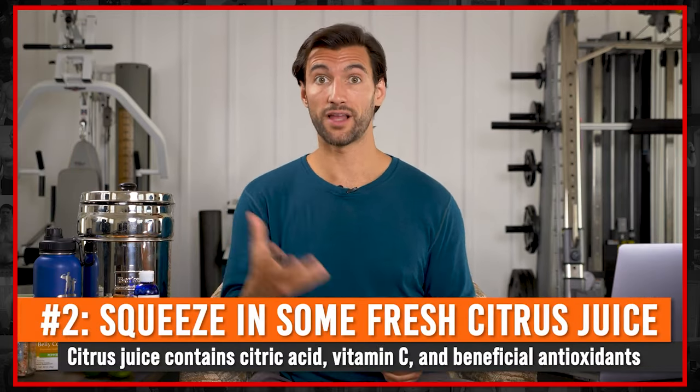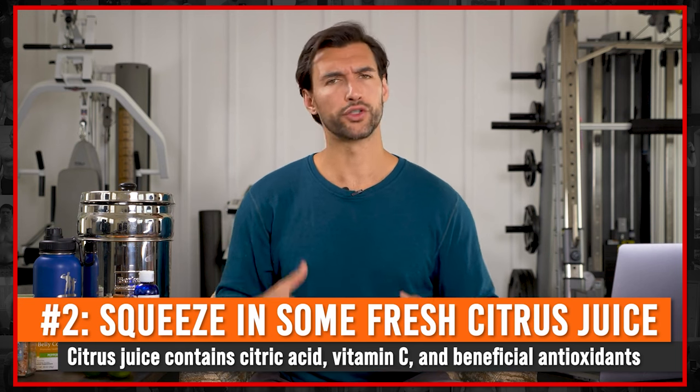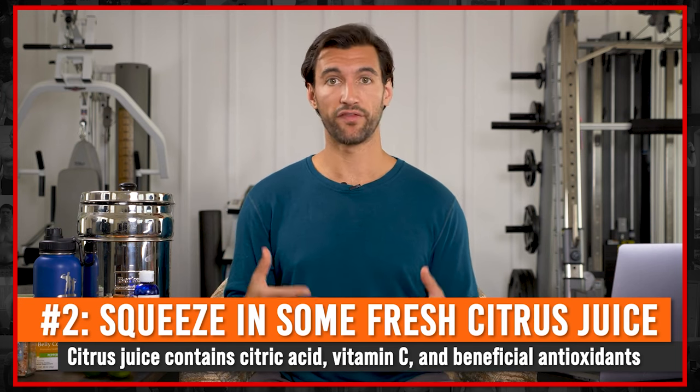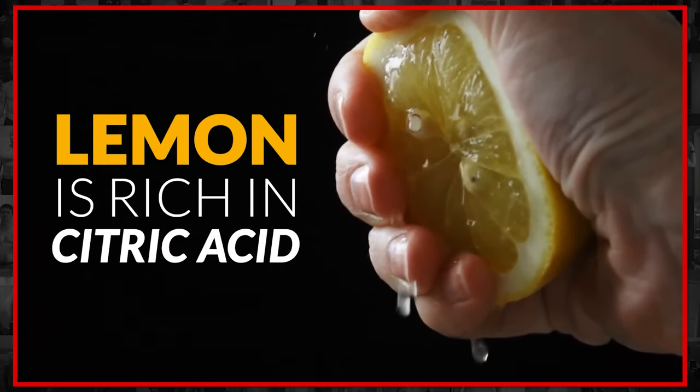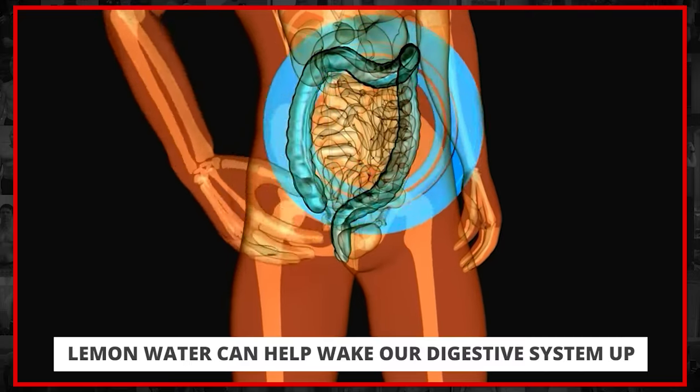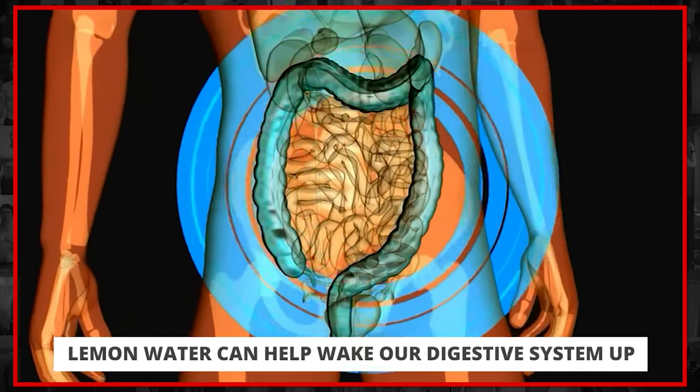The second way is to add citrus to your water — specifically lemons and limes. You've probably heard a lot of people talk about drinking lemon water in the morning, and there's a reason why so many people love this habit and feel so good. Lemon is actually rich in citric acid, which is why we call it a citrus fruit. It actually helps wake our digestive system up. Our stomach is an acidic organ, and the citric acid helps get that whole pH system going really nicely first thing in the morning.